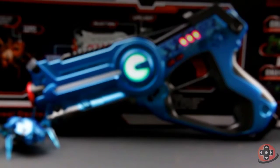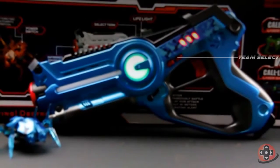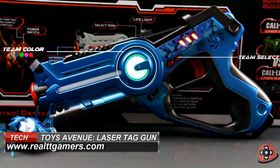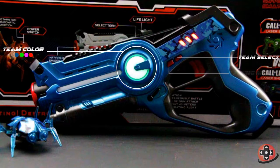There are two buttons on the side. One for selecting your team, represented by the colors red, blue, green, and purple. And the other for selecting the firing mode of your gun: either pistol, semi-auto, rifle, or rocket launcher.